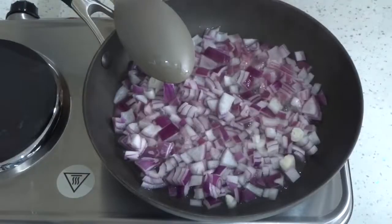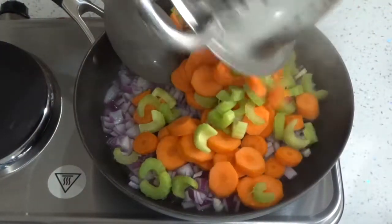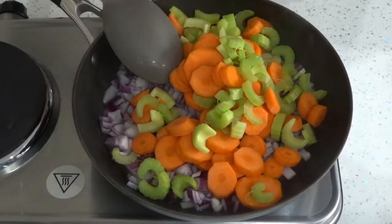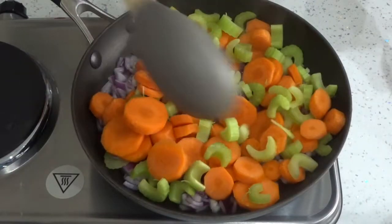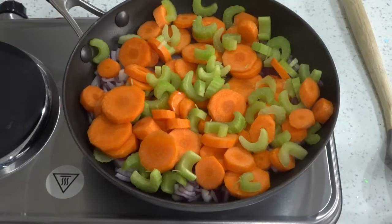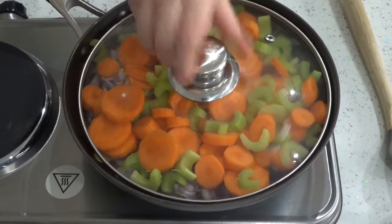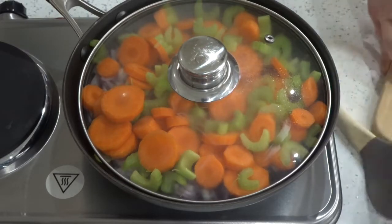By this point the onions were nice and soft and cooked through — just look at the colour, I think that looks amazing. I decided to throw in the celery and carrots as well, popped a lid on and allowed them to steam for around 10 minutes just so they'd be a little bit softer and cook easier in the slow cooker, as by this point it was about three o'clock and I only had two hours for tea to be ready.